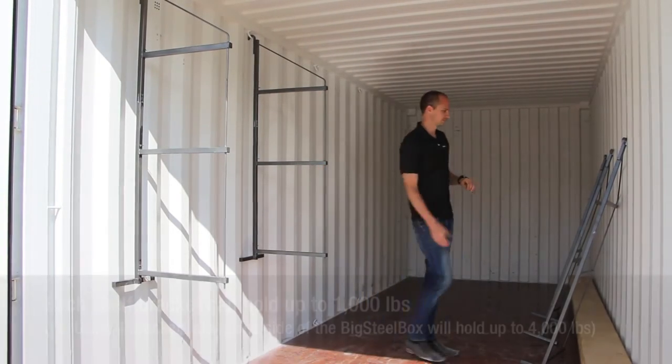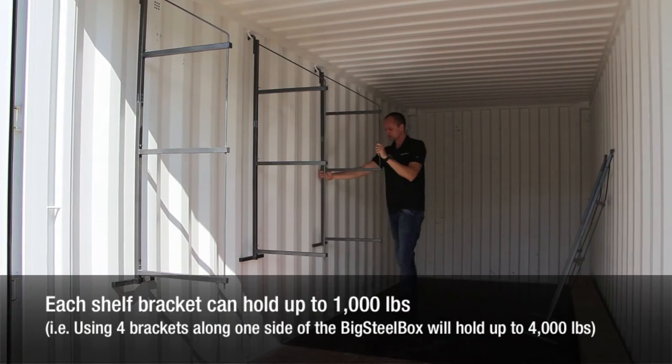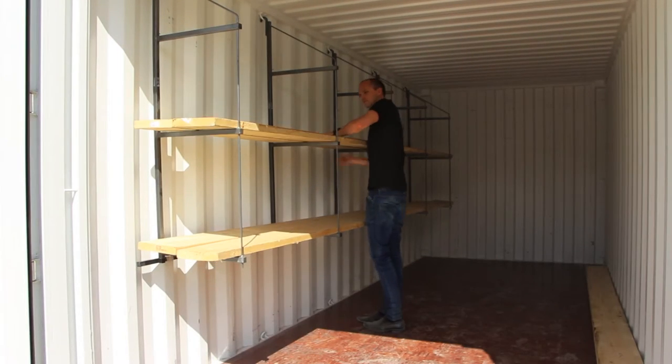Shelving is great, especially the brackets we carry, because they're quick and easy to install in a matter of minutes. To fully utilize your shelving brackets, you just need six two by tens that snap into place.